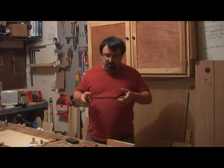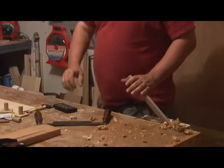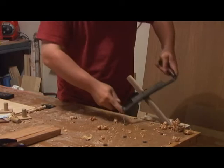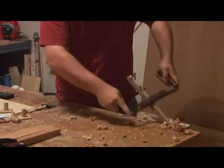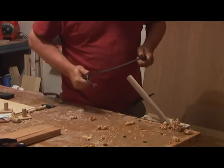Now we'll try the draw knife. I might be able to get some stuff with this, but it definitely needs a sharpening, so let's give that a shot. I don't have a shave horse or anything, but let's see — it just even feels nice in your hand. That's my first time using it.